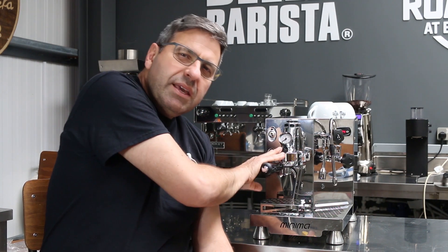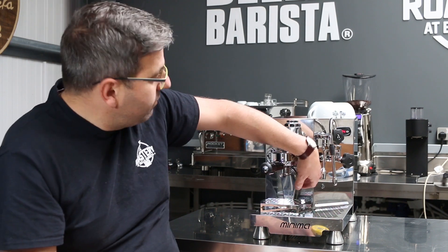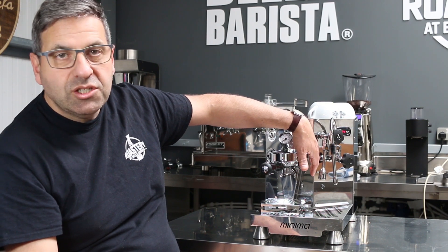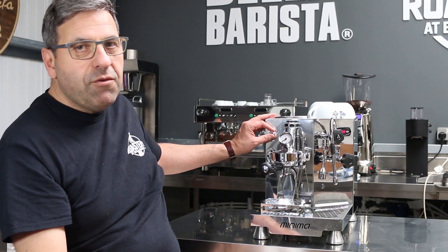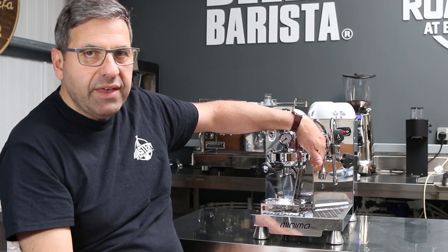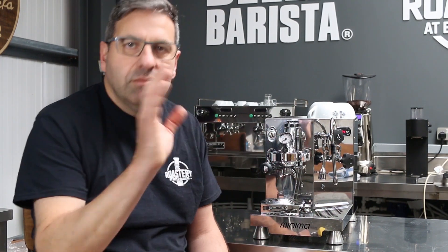The E61 is slightly different from a regular E61 — it doesn't have the lever on the side that you pull up to let the water through and extract the coffee. Instead, it has a pin switch on the side that controls the water coming through, so maintenance is very low. With a regular lever you have to re-grease it periodically due to back flushing wear, and you need to remove the cam to do so. With this, you don't need to do that — it's a big positive for this machine.